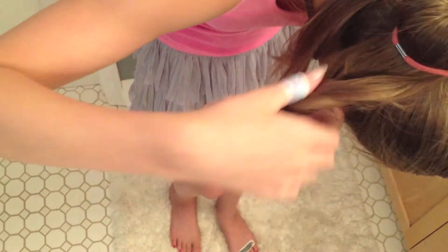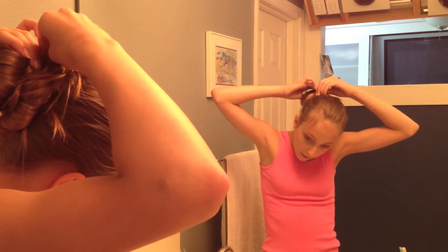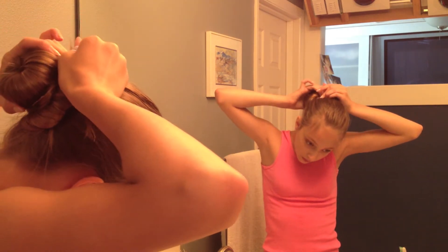Next take the leftover strands of hair and wrap it around the bun. Then secure it down with bobby pins just to make it look super perfect, because I'm kind of a freak like that.